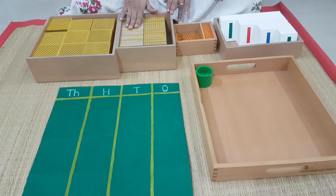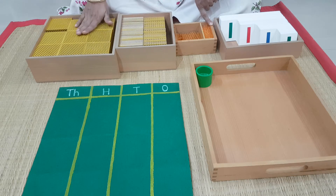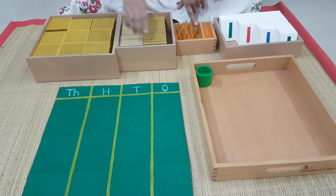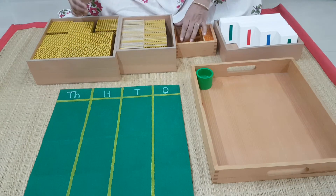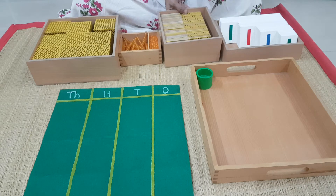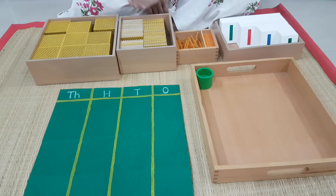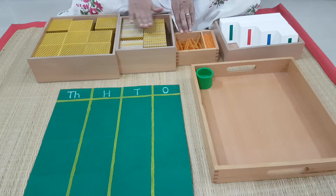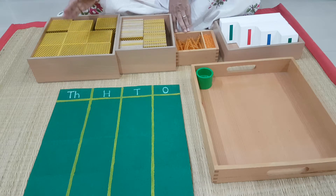Shall we get started? Come. When you are going to do your change game, you have to observe this very carefully — that is, the arrangement of these boxes. Ones, tens, hundreds, and thousands. See how I have placed it? In the order of ones, tens, hundreds, thousands. You have to remember this order very well, because when you write, you will be writing your ones on this side, then comes tens, then hundreds, then thousands. So for that visual capture, you have to keep all the bead material in this order only. Ones, tens, hundreds, thousands — strictly observed.